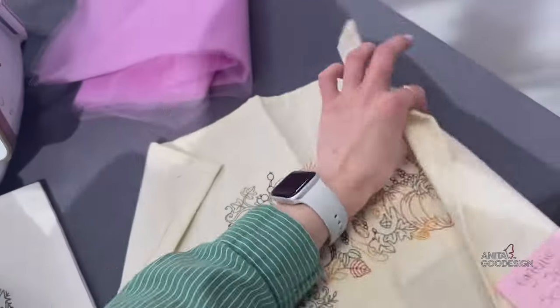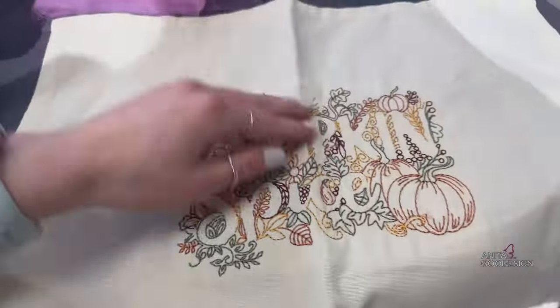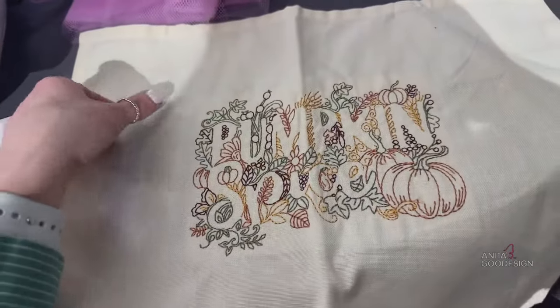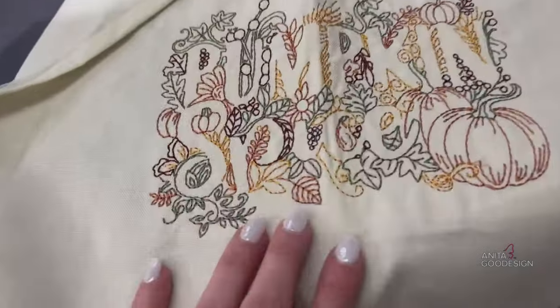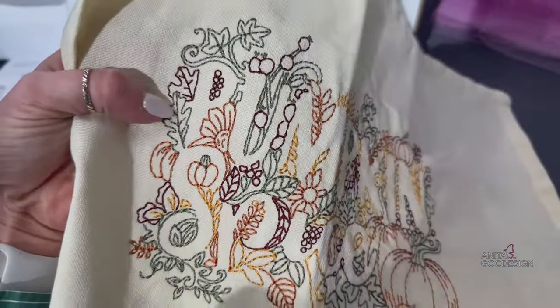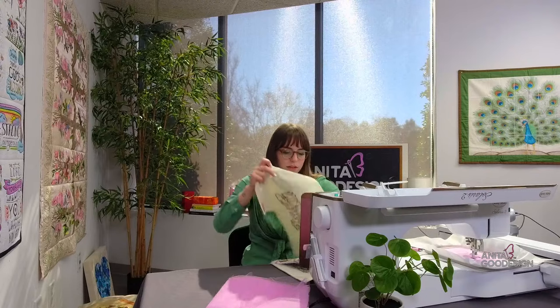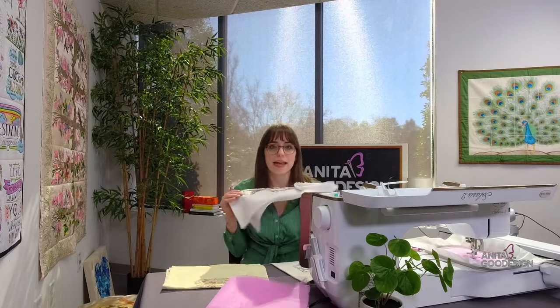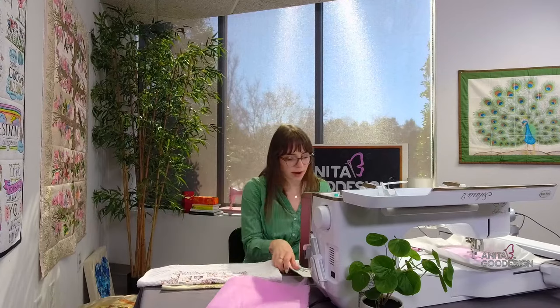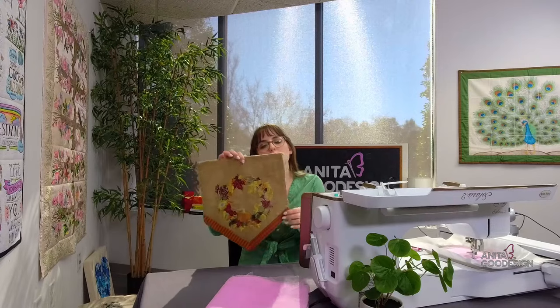The last one I'll show is our 'Autumn Negative Space' season collection, released in 2021. Since I just showed Christmas, I wanted to show another season — you can see the 'Pumpkin Spice' design with those embroidered stitches. There's more than just fall in this set. 'Negative Space Seasons' and 'Negative Space Christmas' are strictly standard embroidery — you can run them on just about anything. And it's never too early to talk about Christmas.